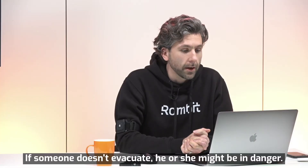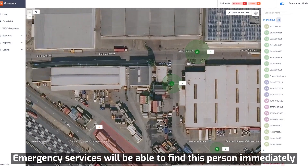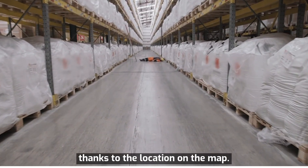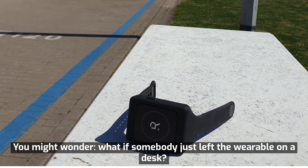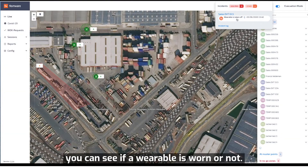If someone doesn't evacuate, he or she might be in danger. Emergency services will be able to find this person immediately thanks to the location on the map. You might wonder: what if somebody just left the wearable on a desk? Well, thanks to the wear detection feature, you can see if a wearable is worn or not.